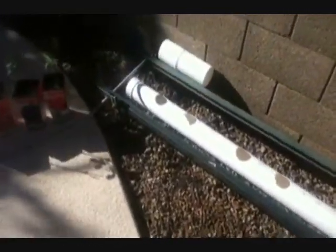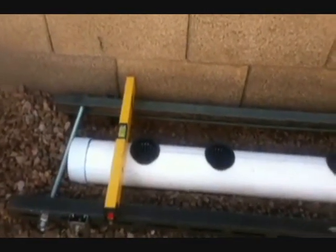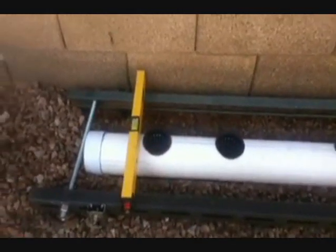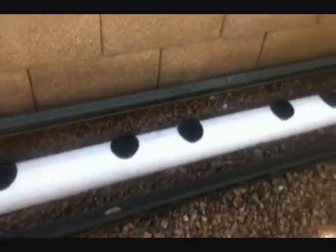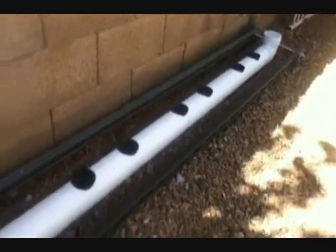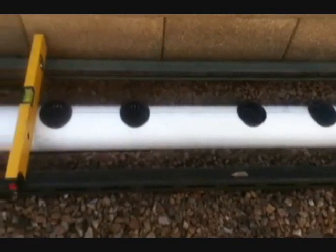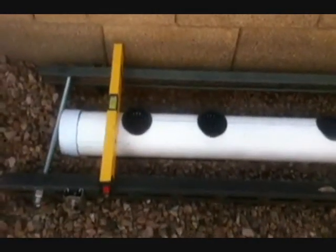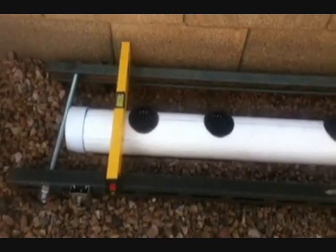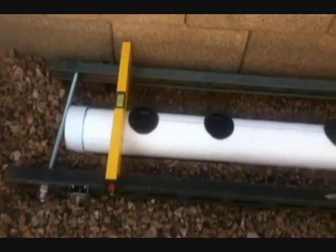Now I've got to level it and get it set up in the ground. This is what I'm going to be putting in my little 16-inch grow cubes. I'm done leveling the pipe and the supporting brackets — turned out rather well. I filled it up with water and it appears to be watertight. So now it's just a matter of getting the rest of my grow cubes made and putting them on the system. I'll give you an update at the next step.